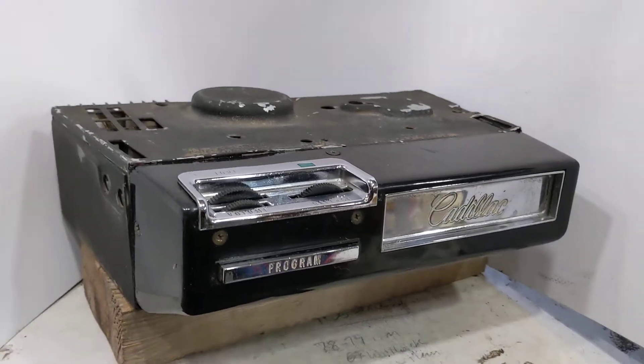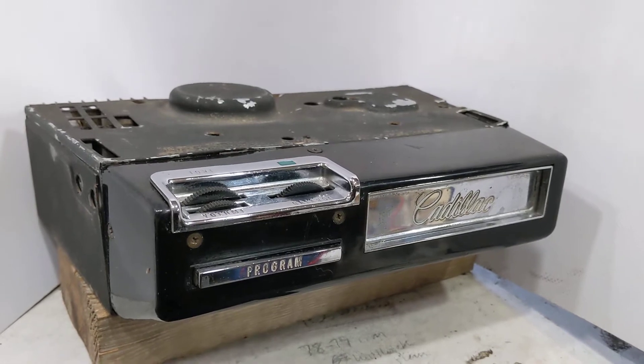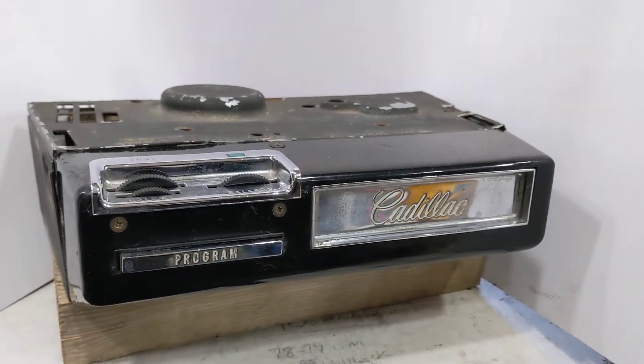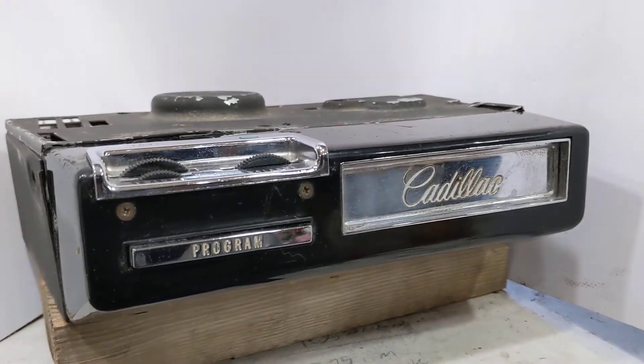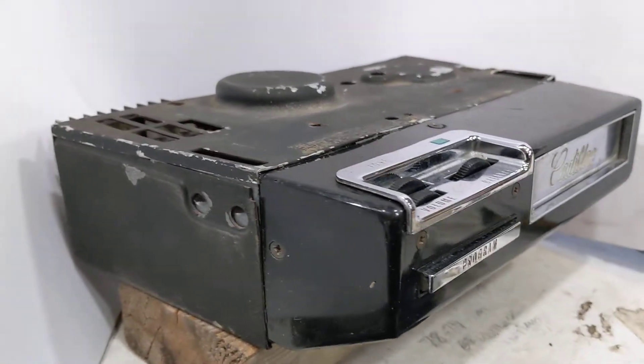You have a 1969, 1970, and possibly 1968 Cadillac Underdash Original Equipment 8-Track Tape Player.